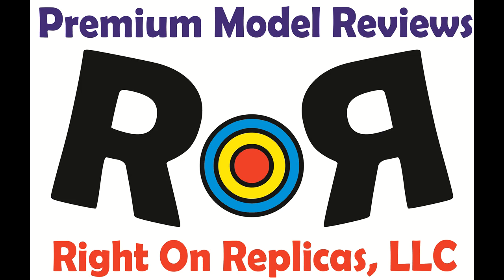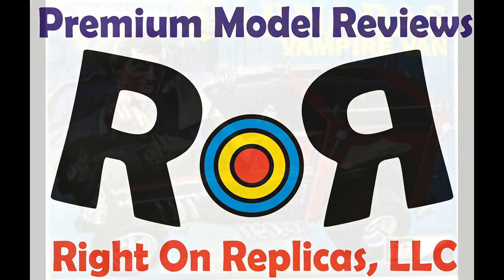Thanks for joining us at Ride-On Replicas where we're proud to bring you the best scale model kit reviews on the planet.